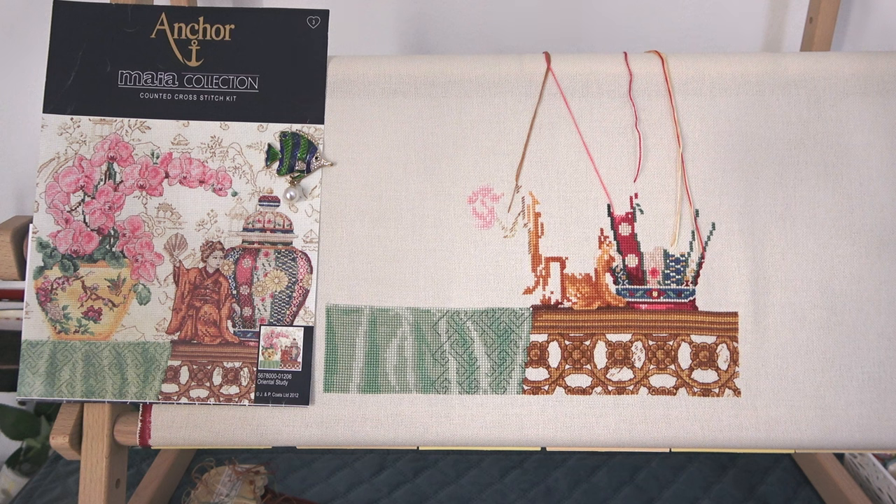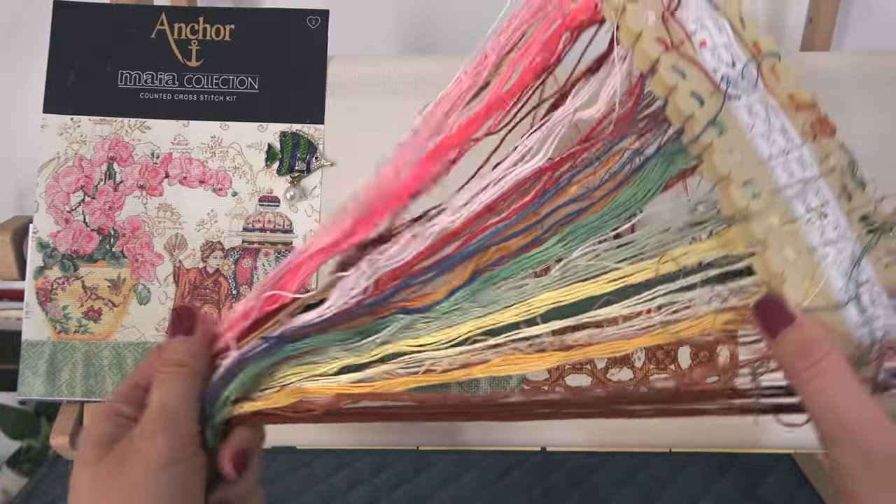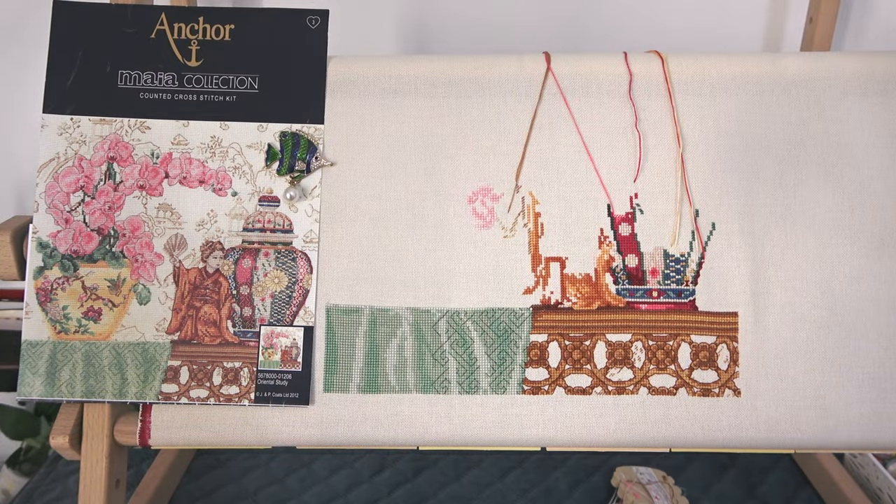Это дизайн Maya Ankor «Востоковедение», размером 25 на 25 сантиметров. Здесь используются ниточки Ankor, организованные на органайзере — вот такие красивые цвета. Этот дизайн я начала несколько лет назад. Было много стартов: какие-то работы я вышила, какие-то остались незавершёнными. Показывала вам видео о всех моих начатых процессах, и за этот дизайн тоже голосовали девочки, поэтому я его взяла сейчас в работу. Своих птичек немножко отложила — нужно нам отдохнуть друг от друга.